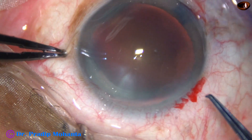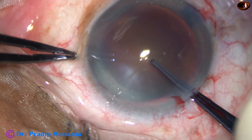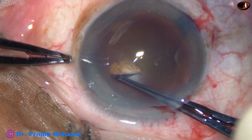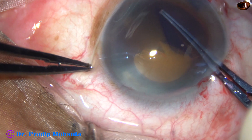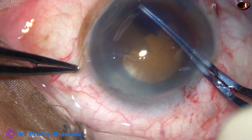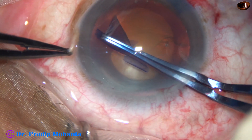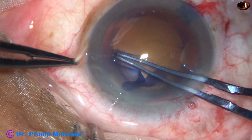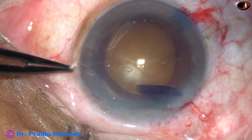This is capsulorhexis with the help of Utrata forceps. The anterior capsule is scratched and a capsular tag is raised. This capsular tag is moved anticlockwise all around, remaining at a certain distance from the margin of the dilated pupil. A round rhexis is obtained, with a size of about 5.5 mm.